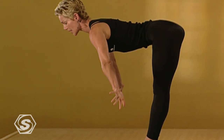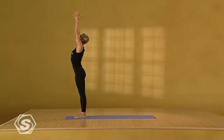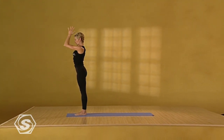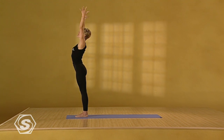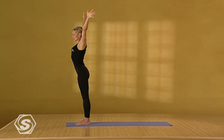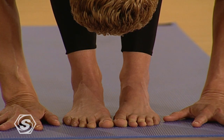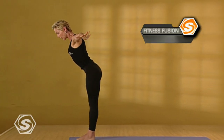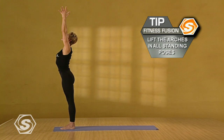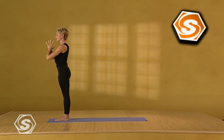Inhale. Sweep the arms up. Come all the way up. Take your gaze to your thumbs. Exhale. The hands come in front of the heart. A little faster this time. Inhale. The arms come up. The exhalation folds you forward. Draw your ribs to your thighs. Let the neck relax. And inhale with the flat back. Smoothly come up. Reach up. Looking to the thumbs. Exhale. Even standing. Release the arms.